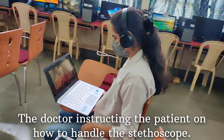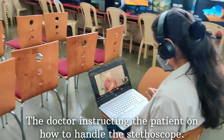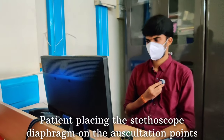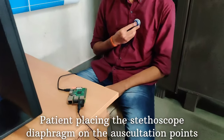To begin with, the doctor and the patient should be connected via a video call. This is done so that the patient can keep the diaphragm at the correct auscultation points. Here, we see that the patient is following the doctor's instructions very carefully and is placing the diaphragm at proper points so that maximum sound can be heard by the doctor.